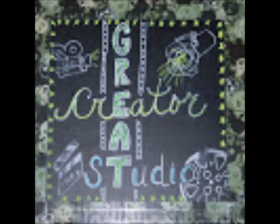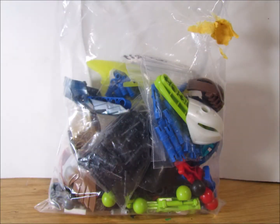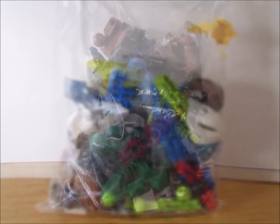Hello everybody, Great Creator here, and today we're doing another BrickLink haul. Today's haul is mostly Bionicle stuff, as you can see with these images going past.